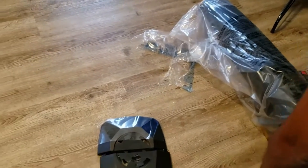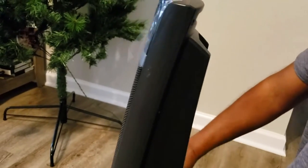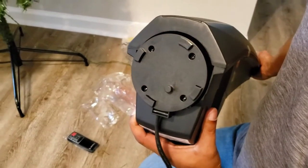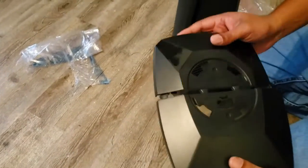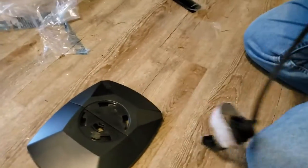We'll go ahead and pull the unit out. This is the base — it looks like it just pops in and then a twist. So we'll go ahead and assemble the base real quick. It's a puzzle piece! And then on the bottom you'll see there's a little nut there, so that fits into that right there.